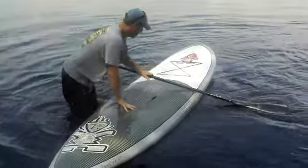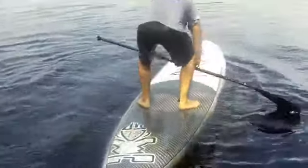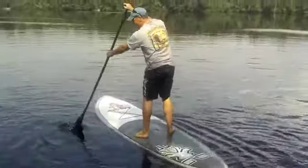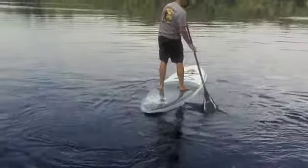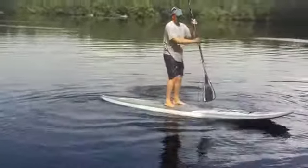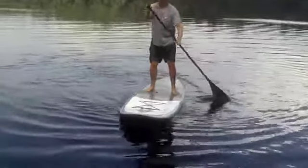He's going to show us the advanced surfer technique turn — this is advanced. Basically what he's going to try to do is put one foot back on the tail, the other foot in the middle of the board, step on the board which causes less surface area, and he'll be able to lift the tip of the board up and cause it to spin as he paddles.